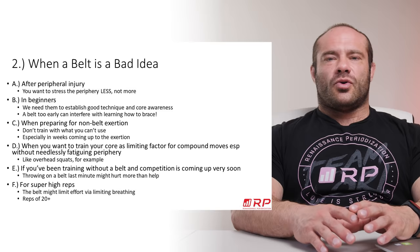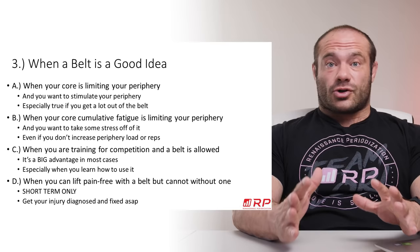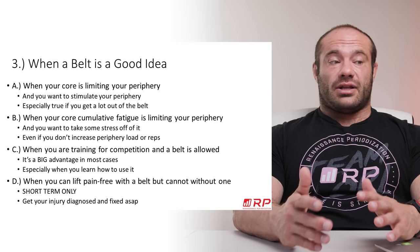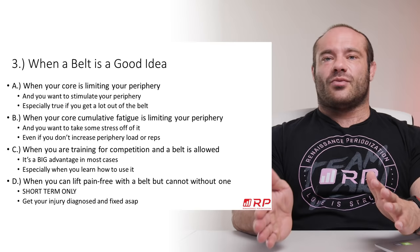When is a belt a good idea? First: when your core is limiting your periphery. If you're doing squats, lunges, or overhead presses, and you know you're not failing because of your actual target muscles but because your core gets tired and throws you out of position — if you really want bigger quads or bigger shoulders or whatever you're targeting — throwing on a belt is a really good idea. If you don't get a lot out of the belt initially, a lot of times it's just learning how to use it properly, which takes weeks. Eventually you'll realize the belt is doing wonders.